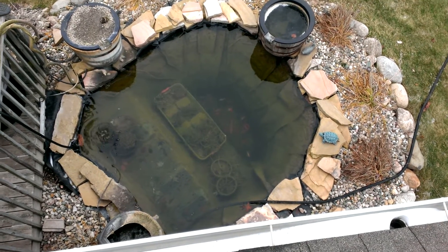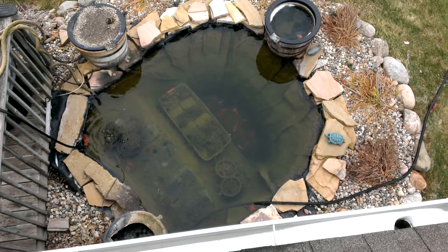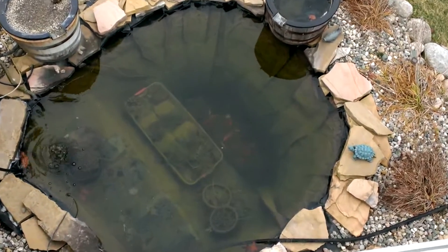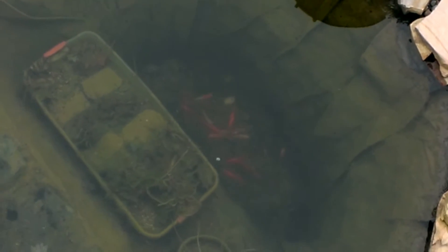My plants are all sunk to the bottom. On the far right side is the deep end, about four and a half feet deep — that's where all the fish are. They just go to the bottom and chill out down there.